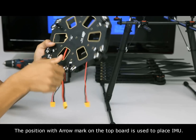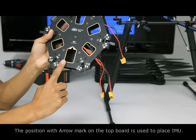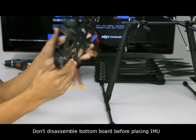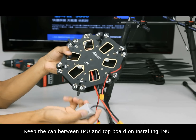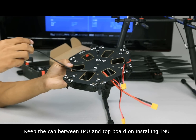The position with the arrow mark on the top board is used to place the IMU. Do not disassemble the bottom board before placing the IMU. Keep the cap between the IMU and top board when installing the IMU.